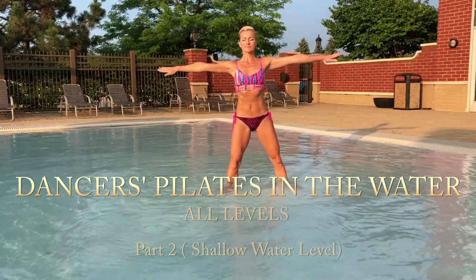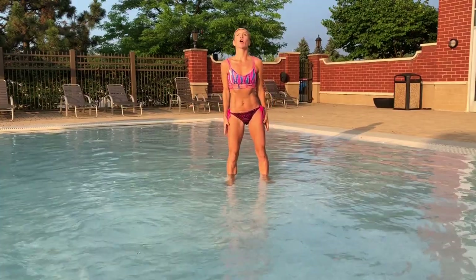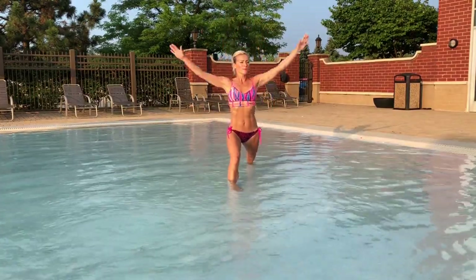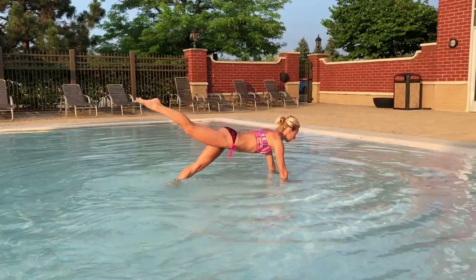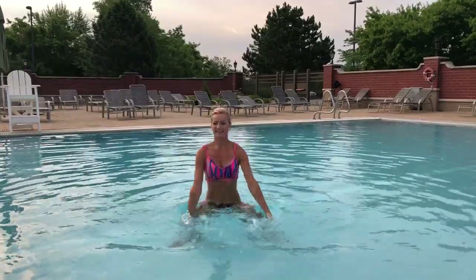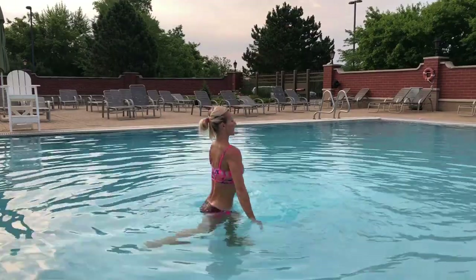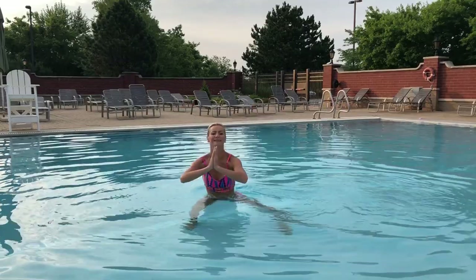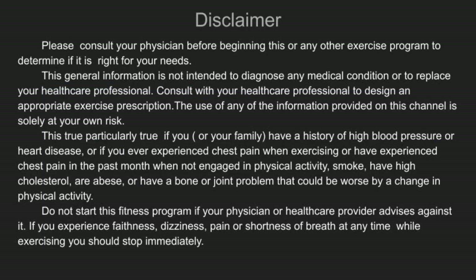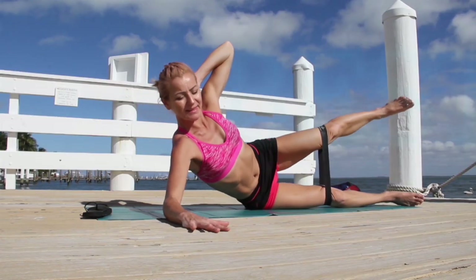Welcome! Today I have dancers Pilates in the water for all levels — and no, not just for dancers. This is a great workout for anyone who likes water exercise, Pilates, and dance. This is also a continuation of my other video, Pilates in the Water Part One, which you'll find linked at the end of this video, so I hope you'll take a moment and maybe combine those two workouts together.